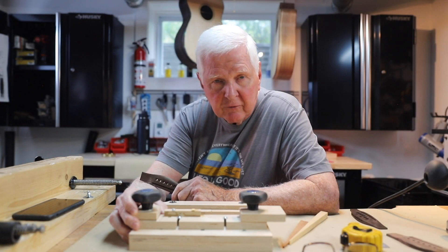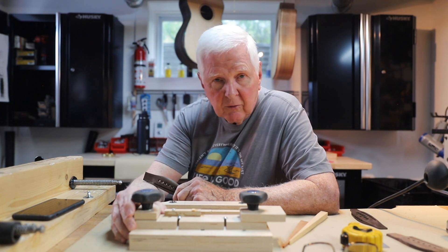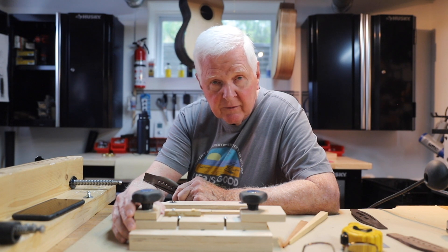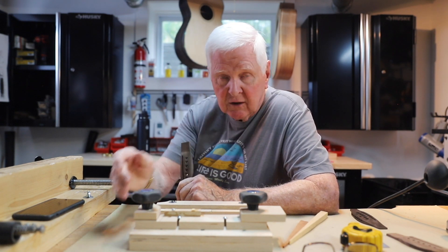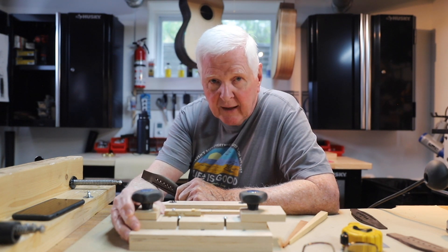Hi there, I'm Monty McKinnon. Thank you for joining me. I recently received an email from Gil Brewster who wanted to know where he could find plans to build the slot in a bridge for his acoustic guitar. This is his first acoustic guitar and he wants to do it right. I totally agree with that.